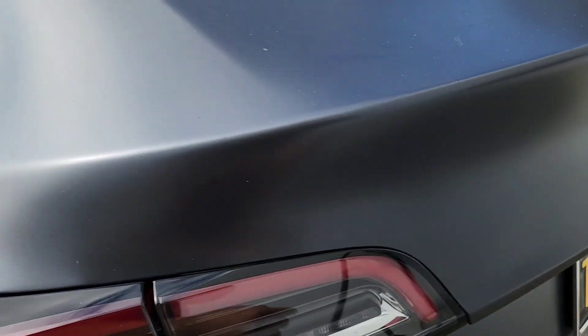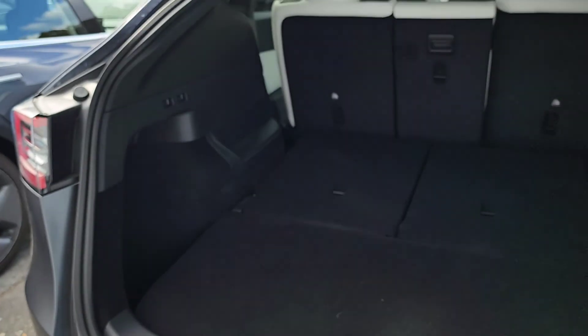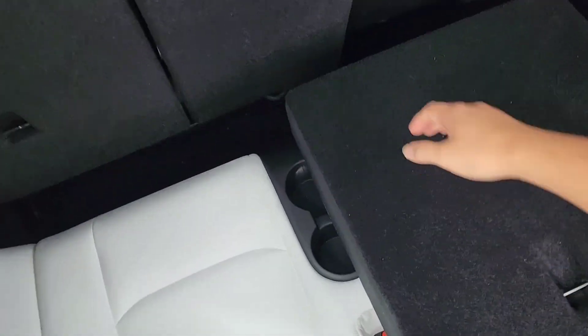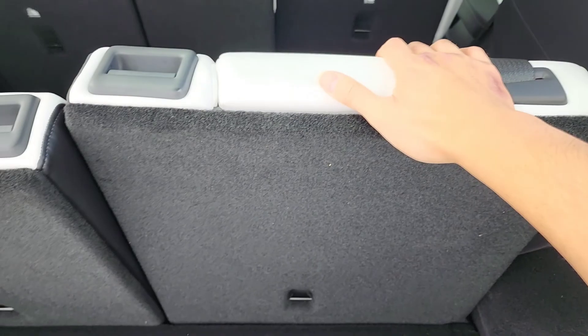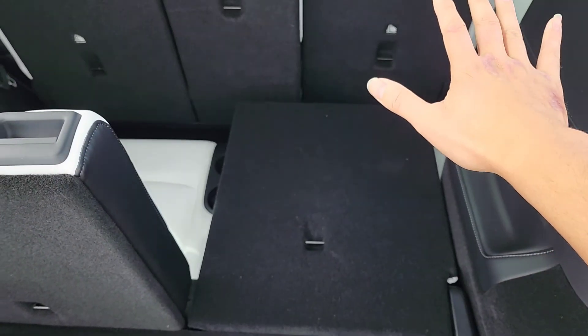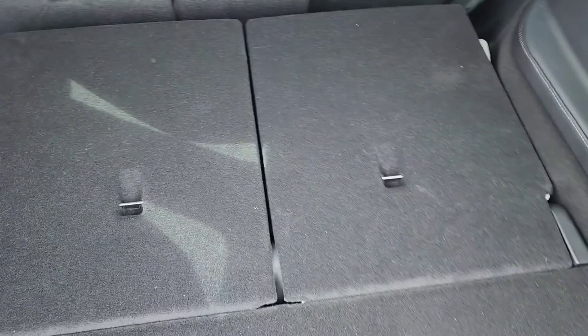Let's see if the back seat — they said they replaced it, so let's see. I haven't taken a look at this. Oh, okay. Oh yeah! You see this? You see that? That's how it's supposed to be. This side — as you can see — you see that? Before I had to like shove them over, but now that's how it's supposed to be. That's how it's supposed to be.